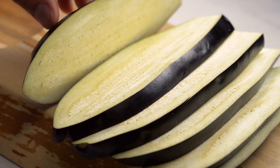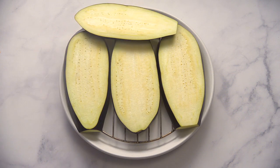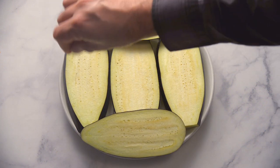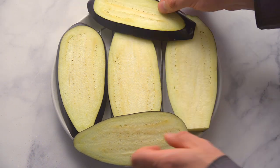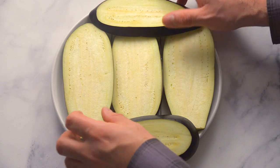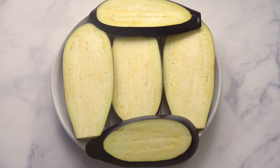We've added an extra step that really improves the taste of the aubergine. Lay the slices on a grill or paper towel, generously salt both sides, and let sit for a half hour. This process removes some of the moisture from the aubergine, which tempers the strong taste. We always do this step when cooking aubergine.